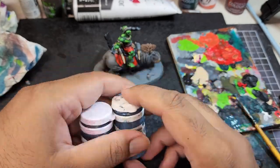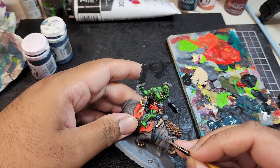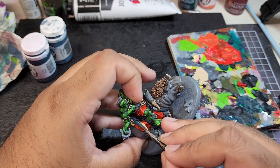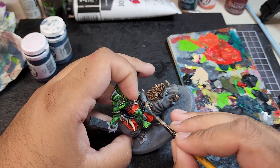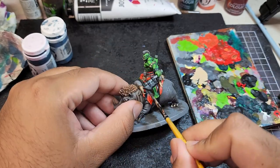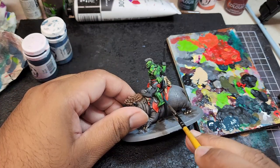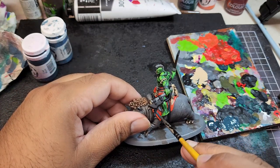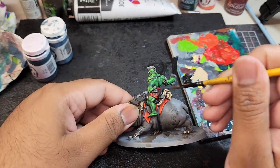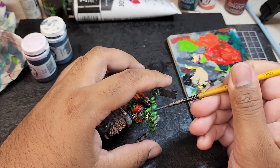To start highlighting the black, I'm going to mix 50-50 Coal Black and Gravedigger Drown, mixed with water. This is for the areas that are hit by the most amount of light. I'll also be edge highlighting certain areas of the belts and straps. He also has lots of rope decorations on him, and I'll be highlighting those as much as I can, using a bit of an overbrush technique. Just use a gentle hand and drag it across the details.